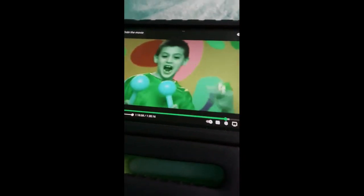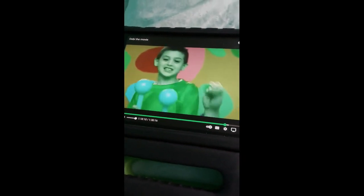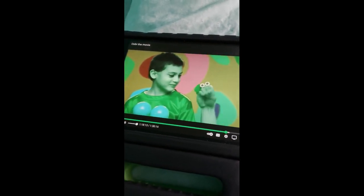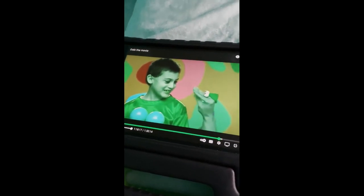Show us. Wow. Kiko, Elijah, good. Thank you. You're welcome.